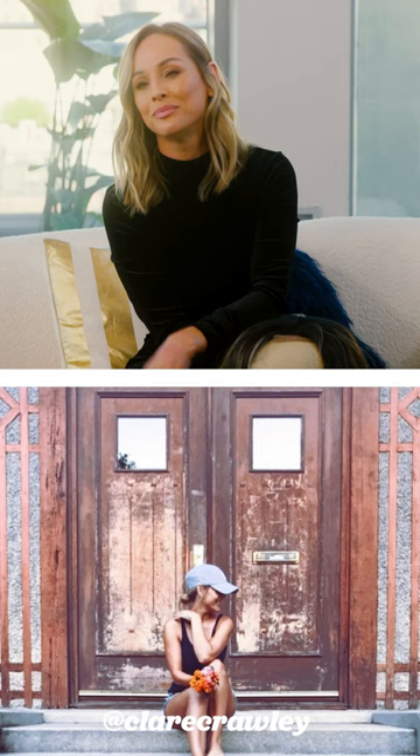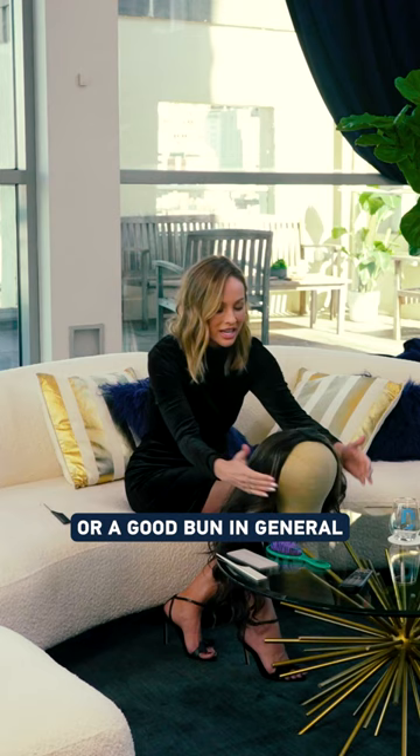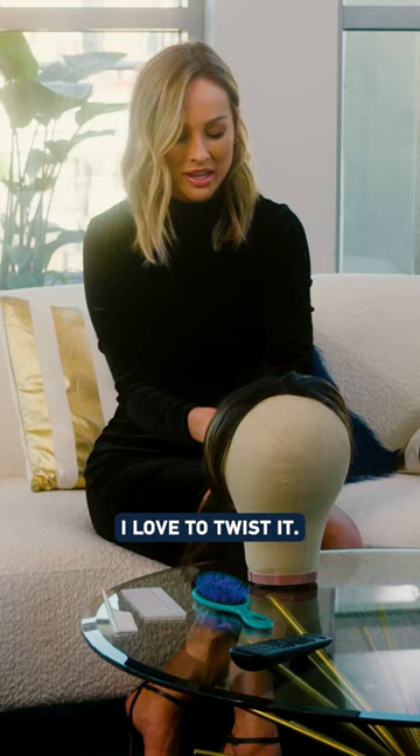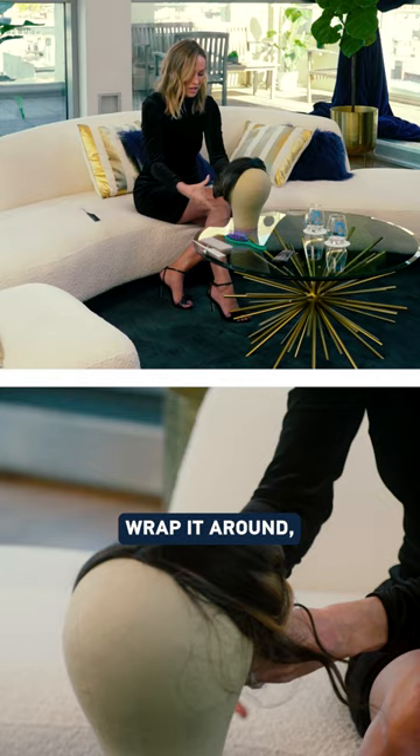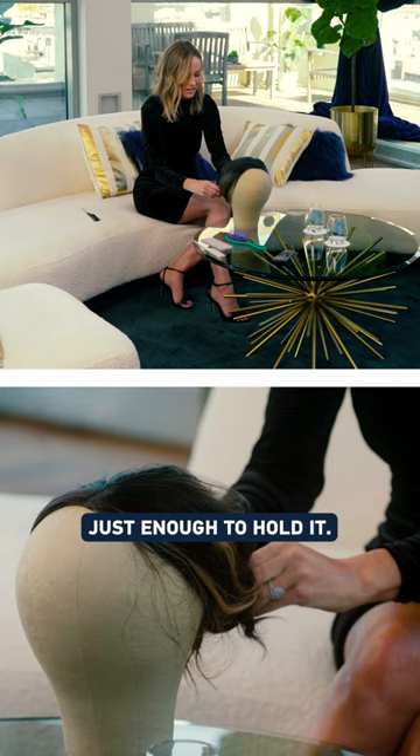The key to a good top knot or a good bun in general is just get it out of your face. You can either throw it in a top knot or a low bun because I love to twist it. You don't want anything pulling or tugging on you. Wrap it around, tie your elastic right around your hair. The looser the better — just enough to hold it. Stretch it out so it looks a lot more full.